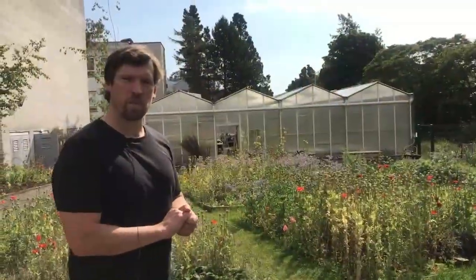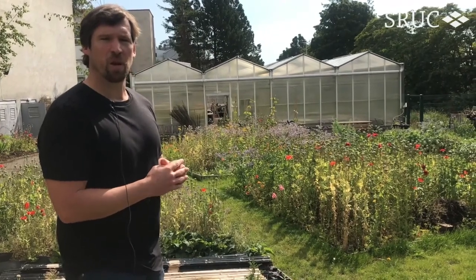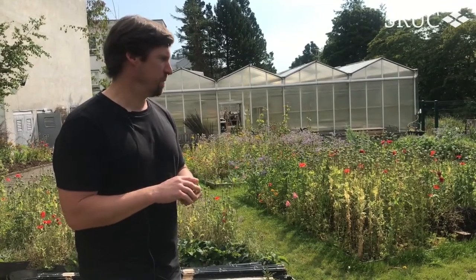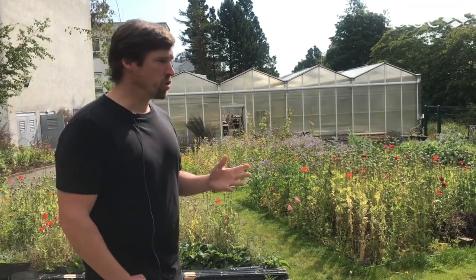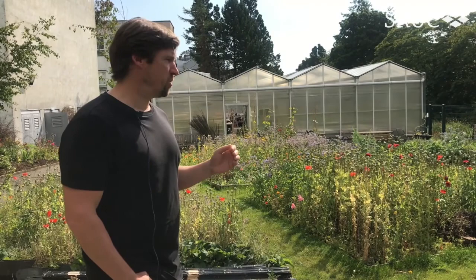Welcome to the plot area. This area at the back of SIUC is for students to demonstrate their practical skills in horticulture. We will teach you all the theory and then you get assigned an area of land throughout the academic year, and you've got to perform a series of tasks to demonstrate your competencies, but it also gives you an opportunity to do something a little bit creative. So whether your interest is vegetables or the Chelsea Flower Show or whatever your inspiration may be, this is an opportunity for you to grow things that interest you.